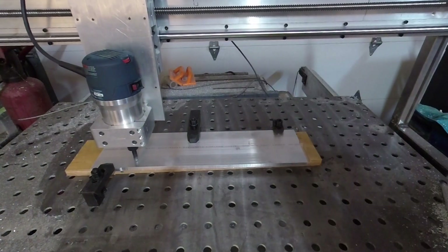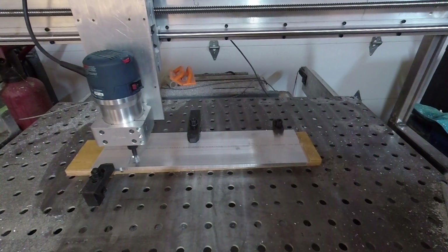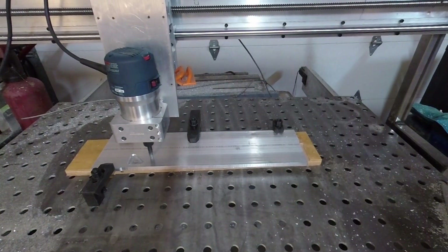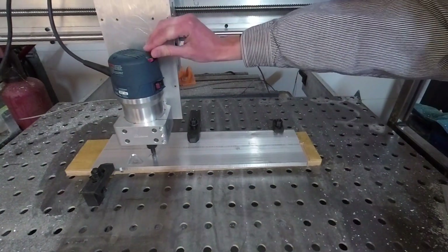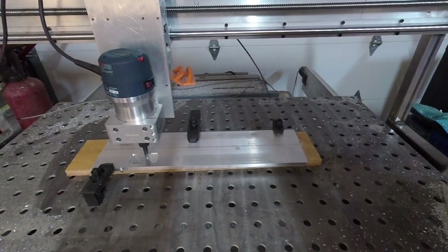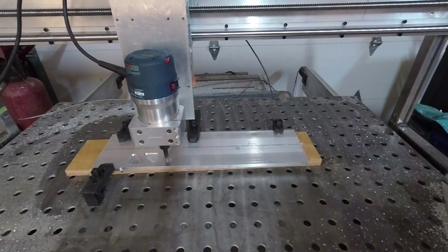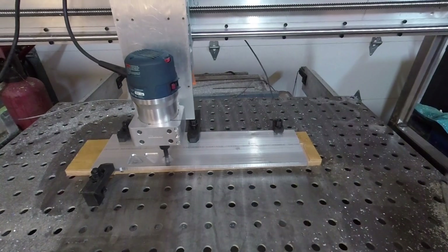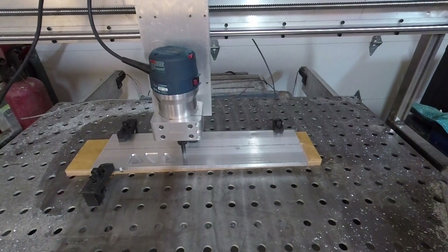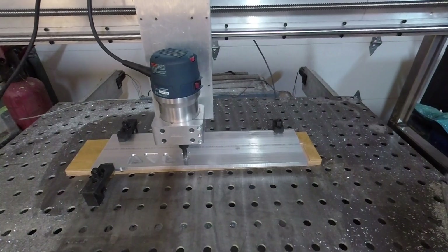Starting in with a 2D adaptive. My ramp speed is pretty slow — I could probably speed that up a bit. But once it starts the 2D adaptive, I was running at 40 inches a minute and it was working extremely well.